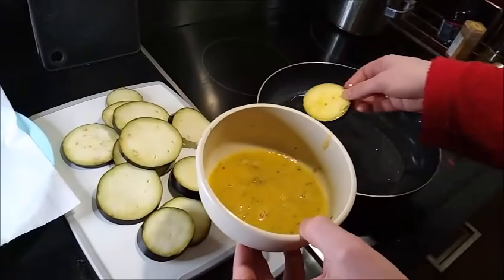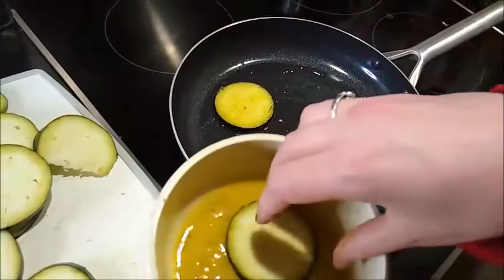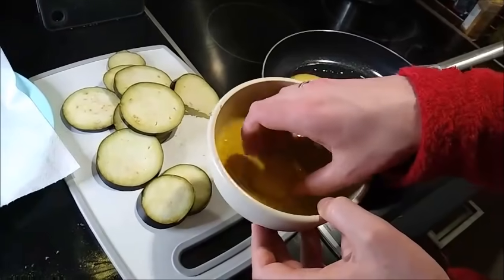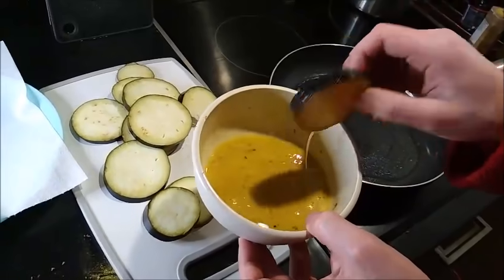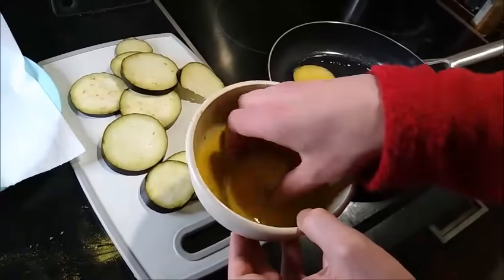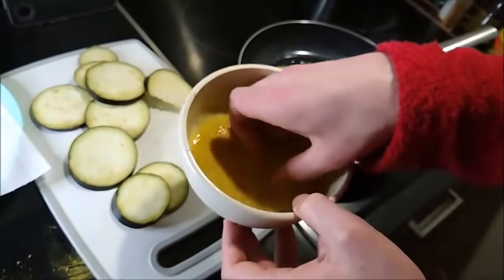It'll look about like this — coated on both sides. You just put it in the pan and you're gonna do that with each piece. Once the pan is full, obviously you're not gonna be able to do the entire eggplant at once. It will smell very good by the way — you've got cumin, you've got paprika, you've got everything good in the world.